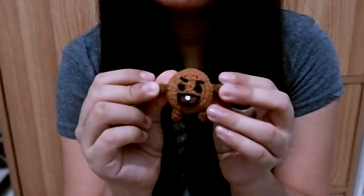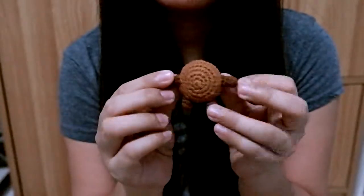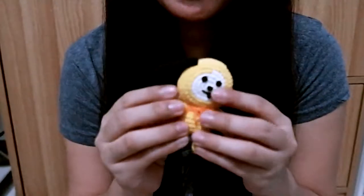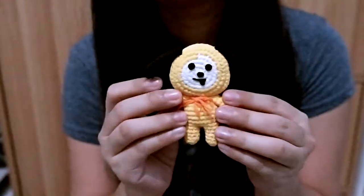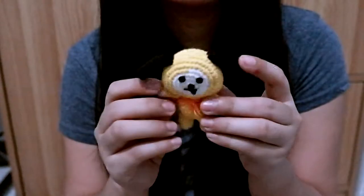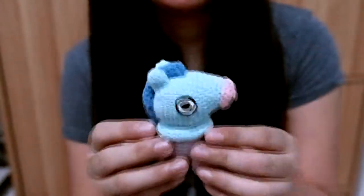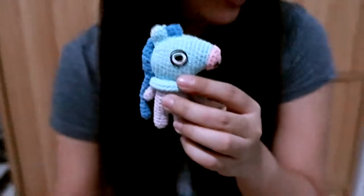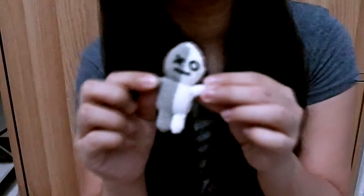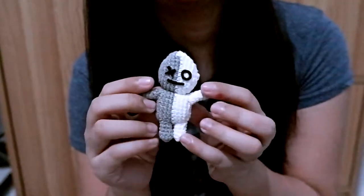This is Shooky. This is Chimmy — Chimmy is a dog, I think. This is Mang — he's a horse, obviously. And last but not least is Van. I'm not sure exactly what Van is!